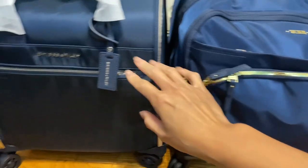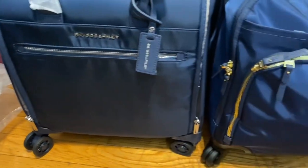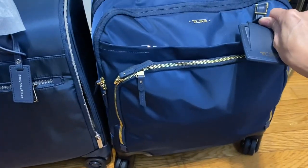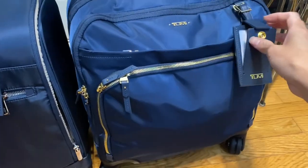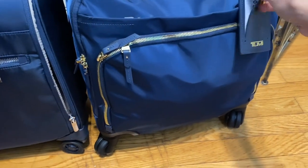My Tumi has the gold hardware on the zippers and all that, whereas this one has silver. On the Brics and Riley, there's a little tag where you can put your name on it, and I like that it has a small snap closure so your information is hidden. It does have the Tumi logo on both sides.